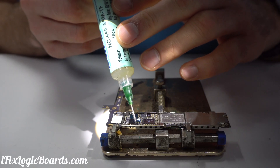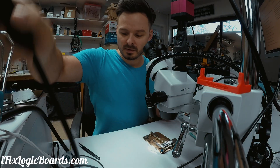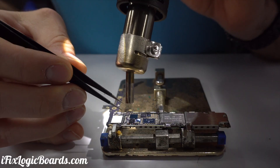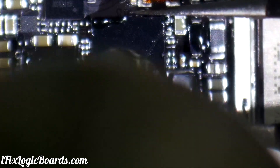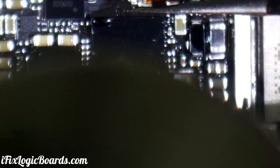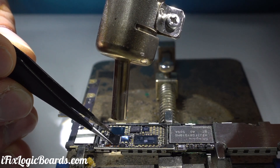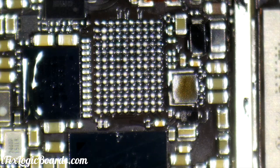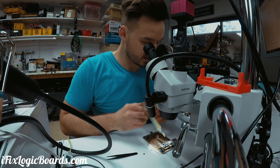So just applying some flux — this is Amtech flux, and they're actually making a flux as well. Let's remove this and clean the pads.